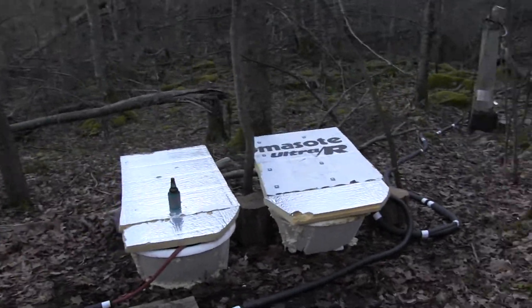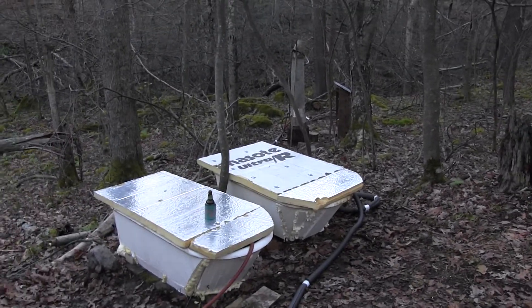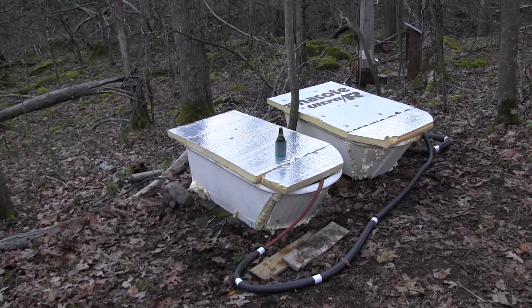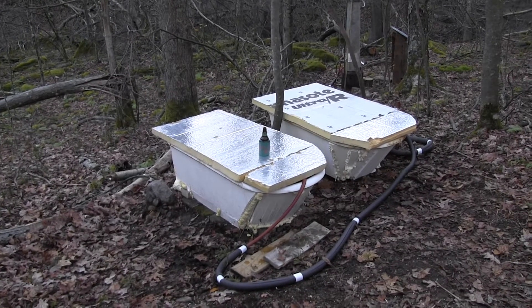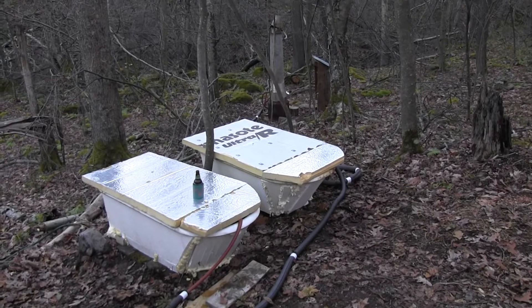Usually I get the girlfriend's tub hot for her first, and then I work on mine. Yeehaw!